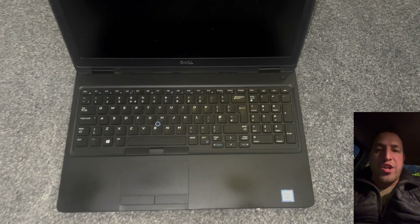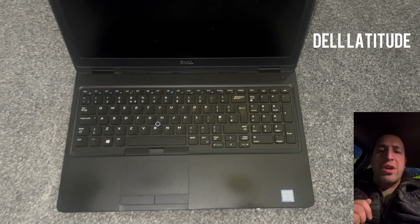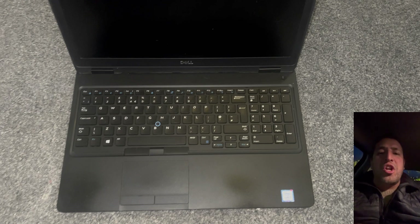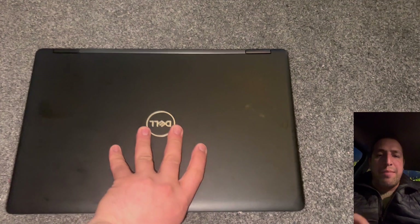Welcome to the Yes You Can channel. In today's video I will show you how to upgrade the RAM for a Dell Latitude 5590, and show you where to locate the CMOS battery and the M.2 SSD module.